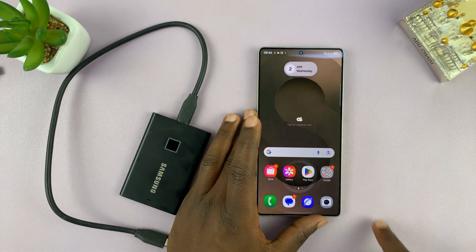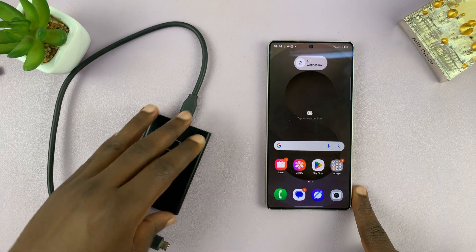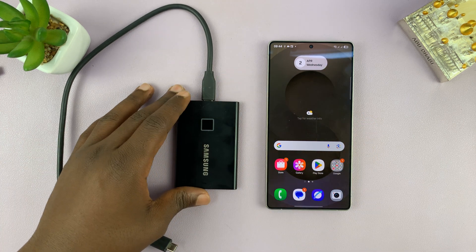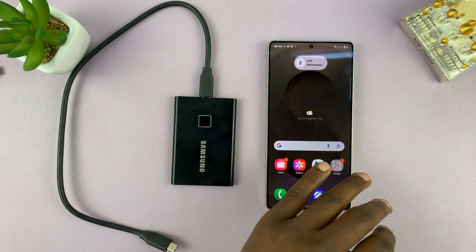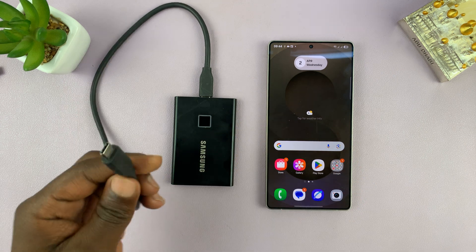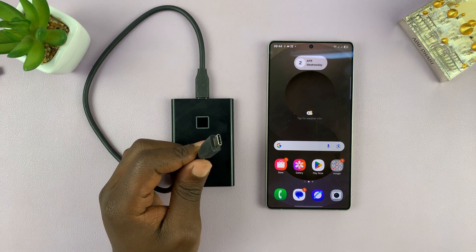Today I'll be showing you how to transfer photos and videos from your Samsung Galaxy S25 or S25 Ultra into an external SSD. You might be doing this because you're trying to create a backup, or create space on your Galaxy S25, or you want those photos and videos on a computer — the easiest way is to copy them onto an external SSD and then connect the SSD to your computer to access the photos.